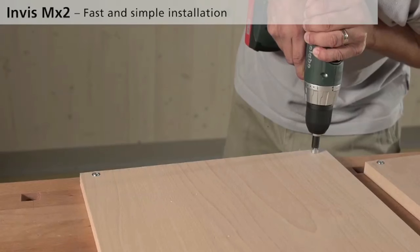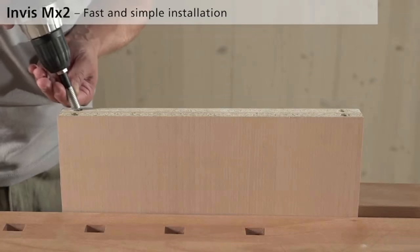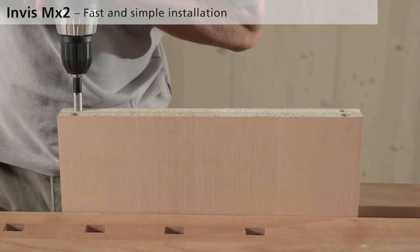That's a picture of your attachments and the special screw you'd have to buy separately. Some of them come in the kit, but if you're doing a lot of woodworking you're going to have to buy more of these.